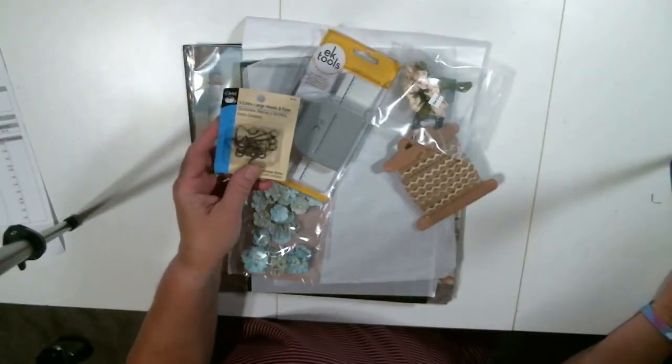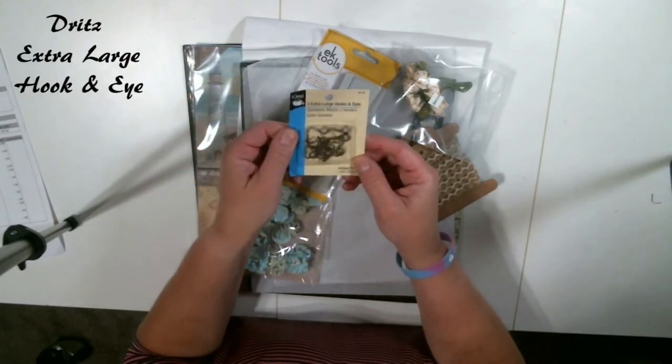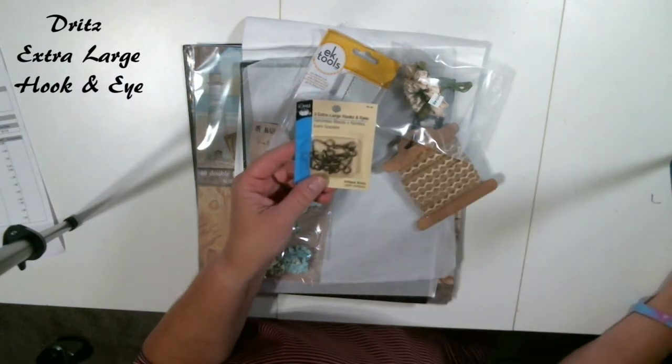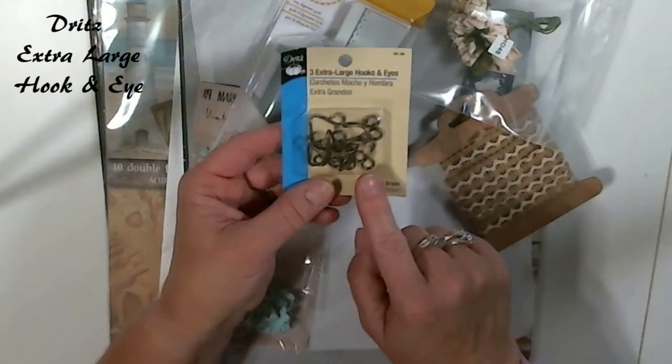Also what I use from Shelley is the Dritz 3 large hook and eye. These hook and eyes are what we are going to use when we make a closure for our album. They're easy to use and great.